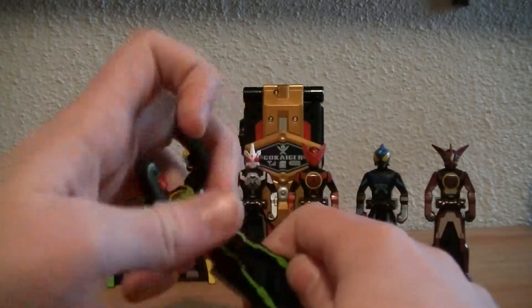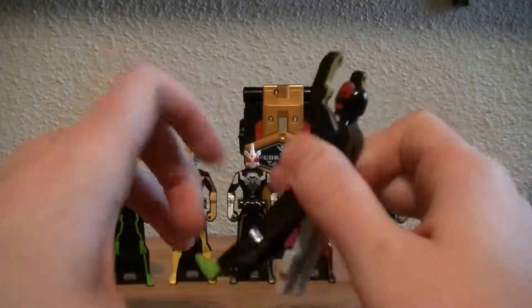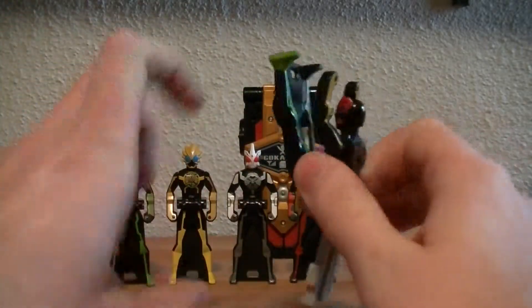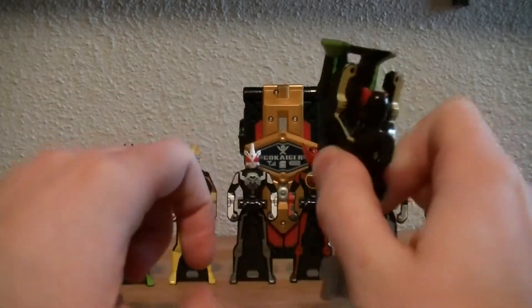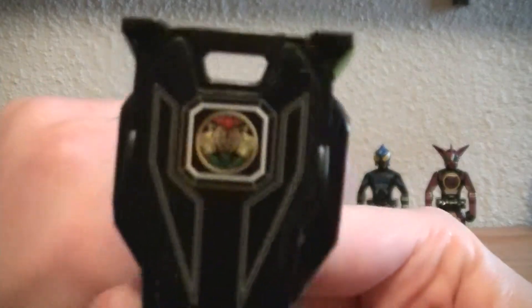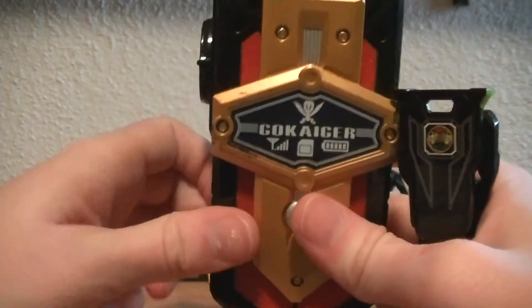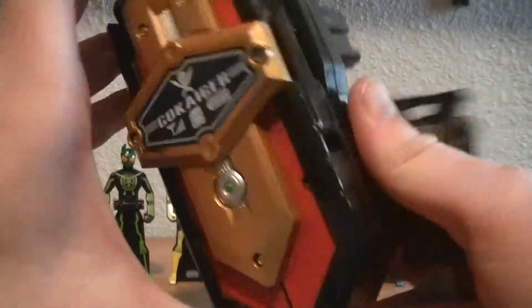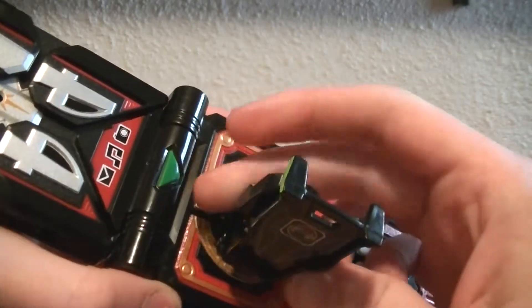Go ahead and do the Ranger key flip. Mine actually does have a little bit of a loose waist, so I've noticed I can kind of — there we go — flick them up and we have the Tatoba logo. Go ahead and get the Mobirates, turn it on, and take the key and just plug it in like any normal key.